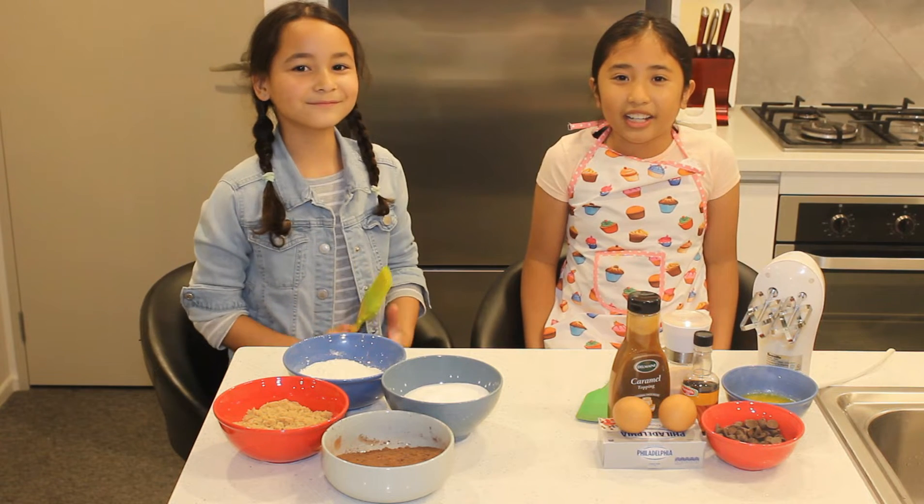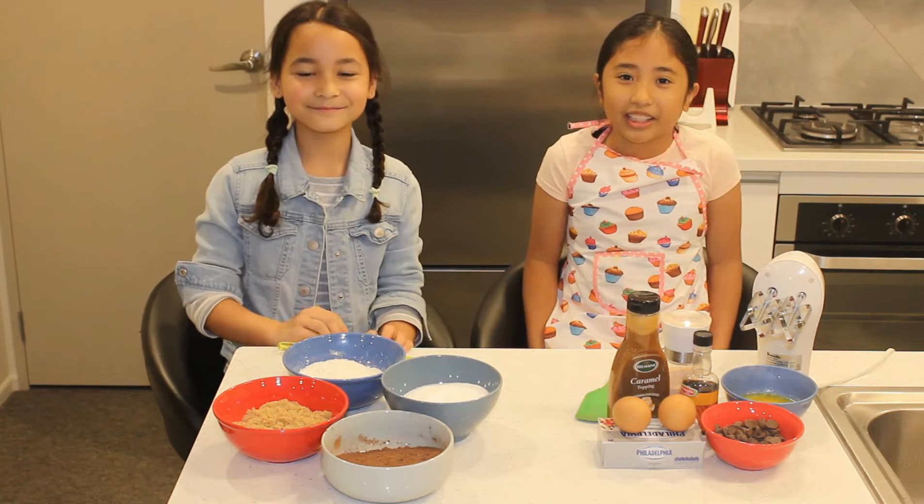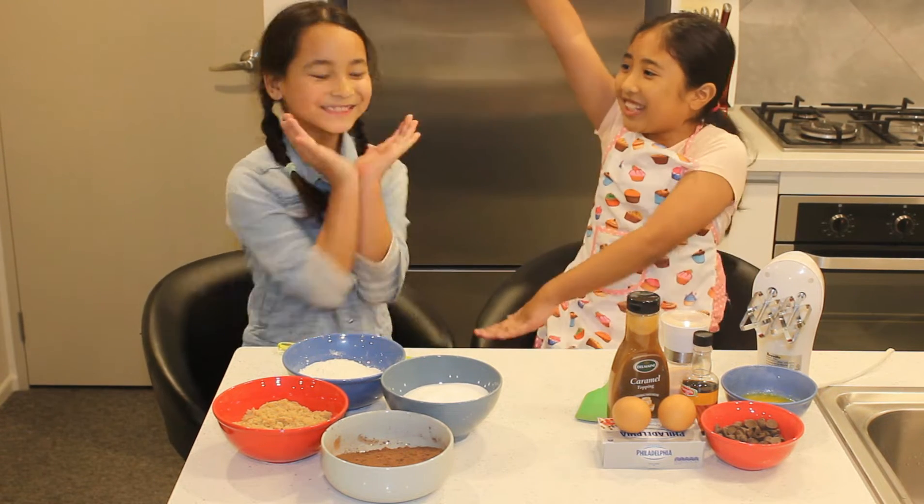Welcome back to my channel guys, and today we have a special guest — bring it on for Happily!